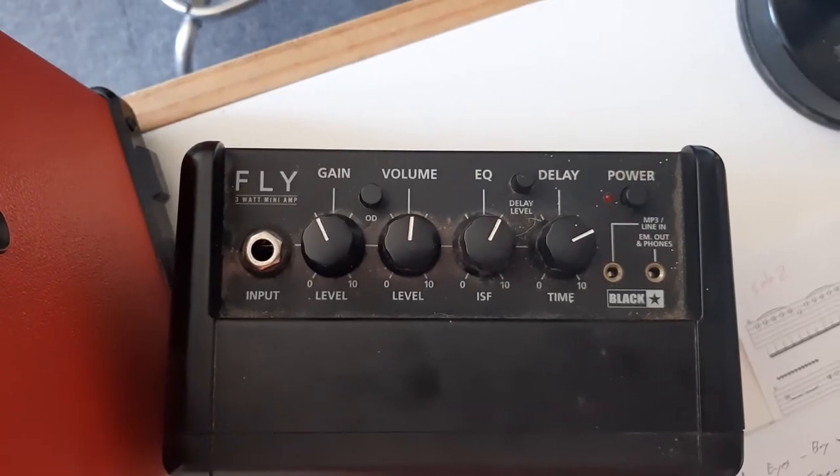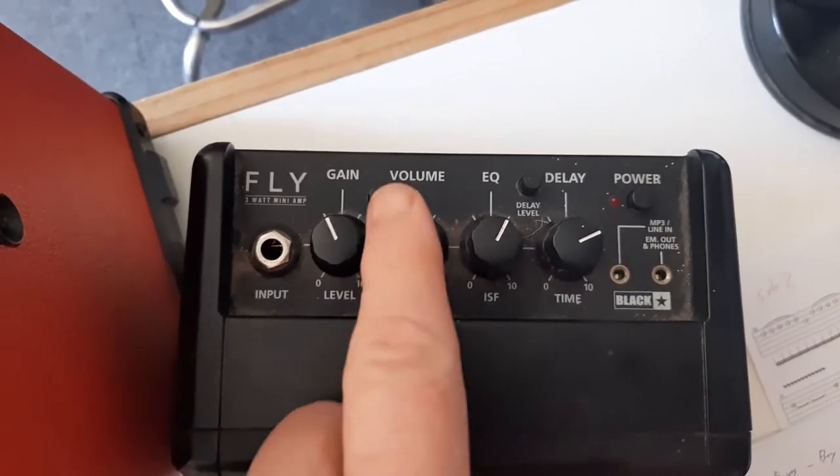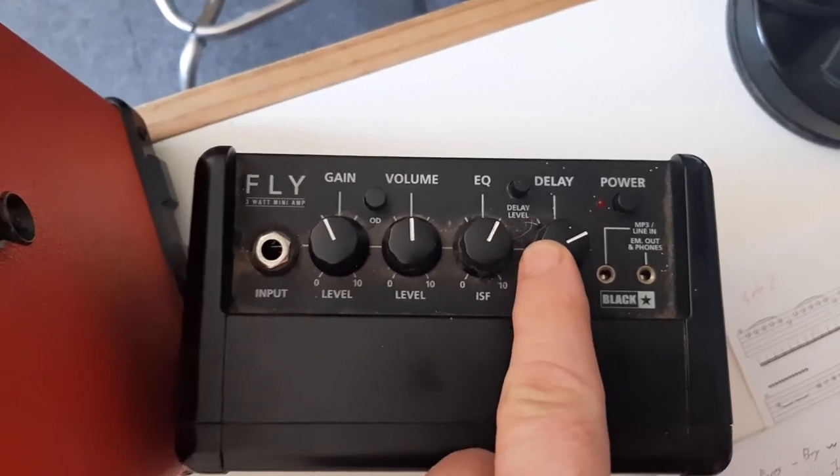Personally, whenever I'm looking for an amp for myself, I look at what does it offer me. For example, the Blackstar Fly has a nice little distortion feature, it's got an EQ, and it's got an echo delay which is quite nice.